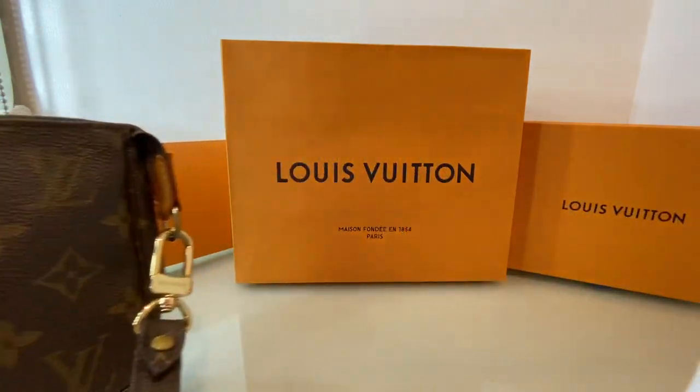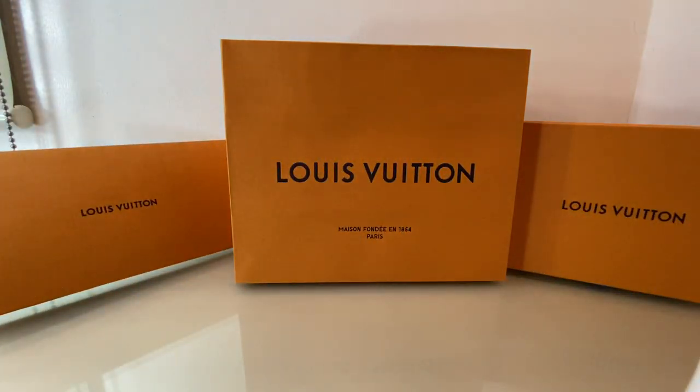So there you have it — my very first purchase of Louis Vuitton. Maybe I'll buy more in the future. But for now, I'll really enjoy my wallet and my pochette. So with that said, thank you for watching Coco Candle Channel. I hope you are all safe. Take care and see you in my next video. Bye!